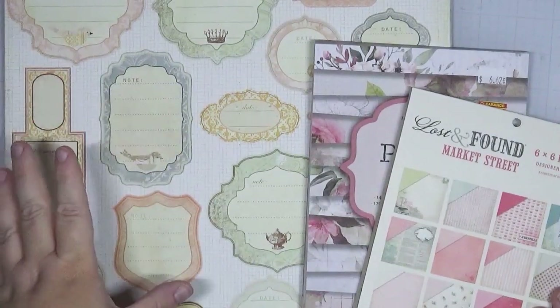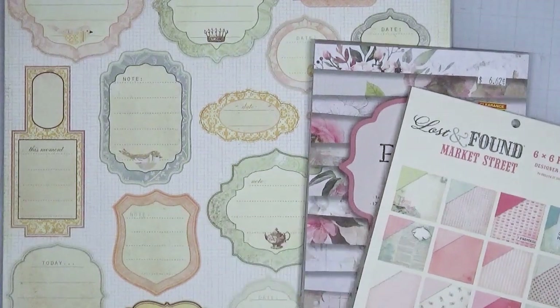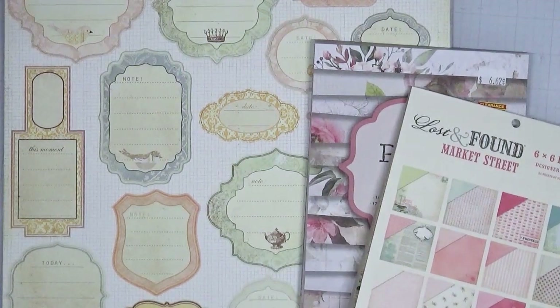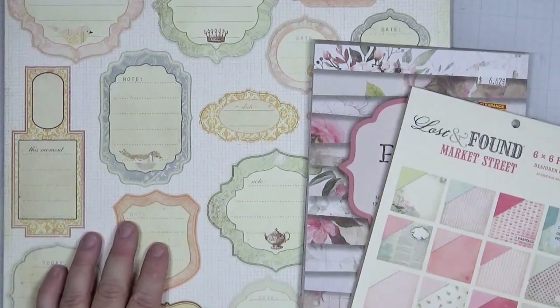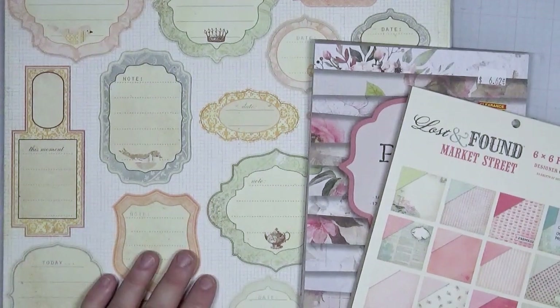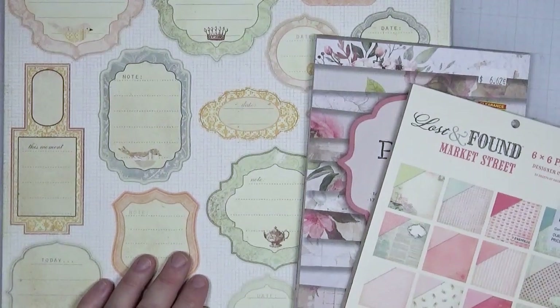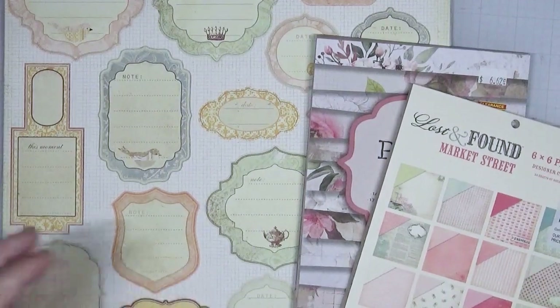So we've got a few 12x12 sheets to add back in with the rest of my collection, as well as these paper pads — and that's all that's left for my vintage section. I hope I don't have anything else tucked away. Embellishments will be coming soon hopefully. Thank you so much for hanging out with me today. I hope you enjoyed seeing what I had stashed away in my vintage collection — and until next time, happy organizing!